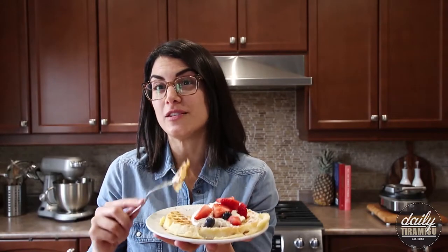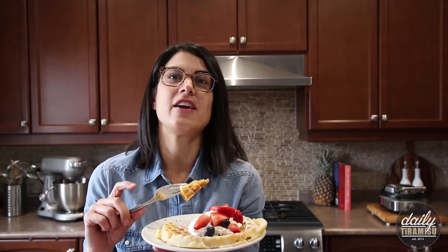These waffles are also really, really delicious in an ice cream sandwich. What I do is cut them into fours, fill them with your favorite ice cream flavor, and they are a perfect dessert. Kids love them.